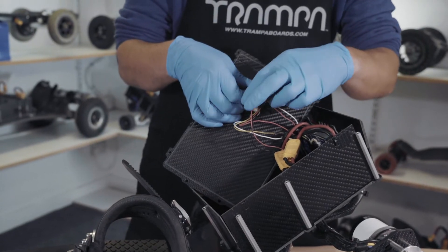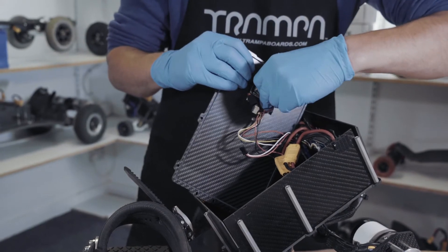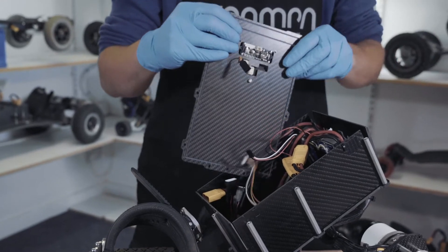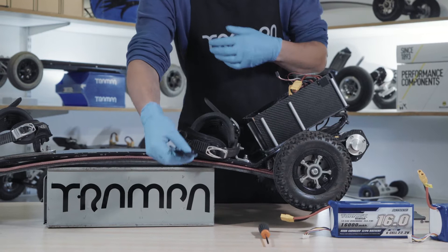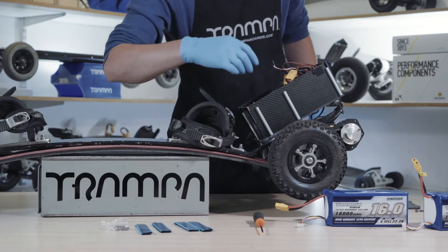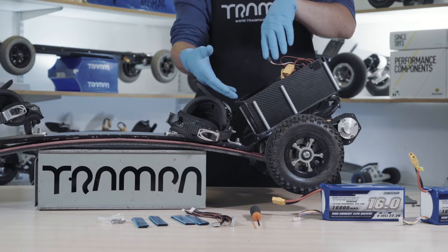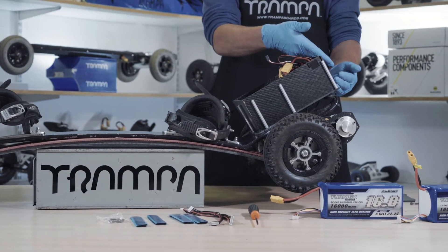When you lift the top of the box off, be very careful as there are some connections in here. I'm going to start by removing these just so it doesn't put any strain on them. In the box, you'll find some Velcro strips — these are just to help secure your battery. You'll also find the remainder of the screws for the top of the box, some cables, and balance lead extenders.